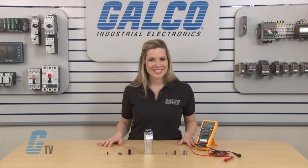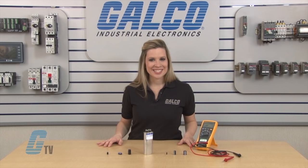Multimeters, along with thousands of other products and services, are available at galco.com. Also, don't forget to sign up for our newsletter by following the link below.